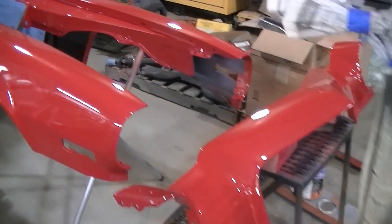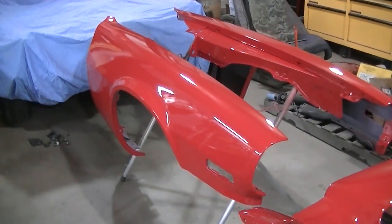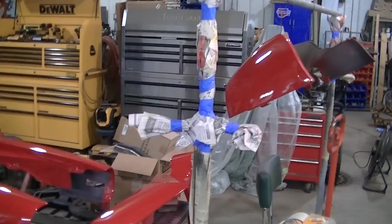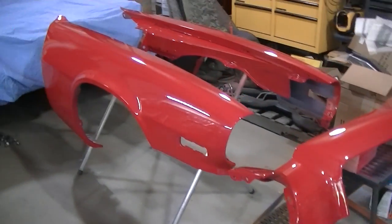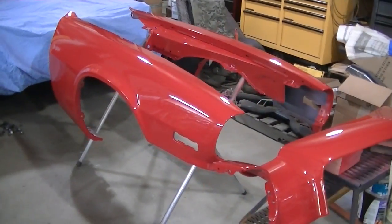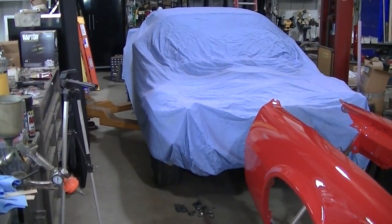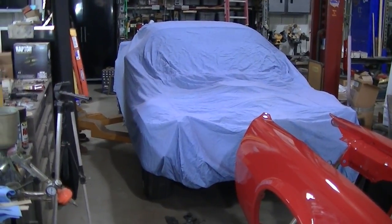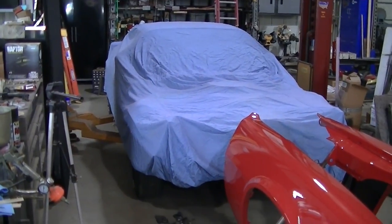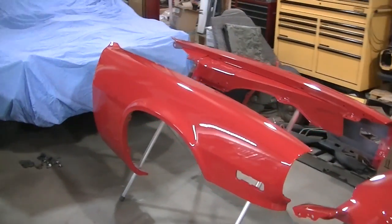That's going to do it for this one, guys. Not a whole lot happened in this video, I know, but this is more documentation of the front clip being painted. I'm going to let these sit here for a couple days, then get them out of the way. Then I've got to tackle the rest of the car — might do something different on that, might be going to work on the doors, get them situated, and then work on the rest of the car. I'll do a video of what I do. See you guys next time.